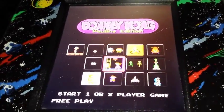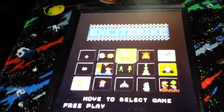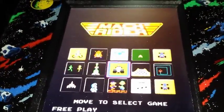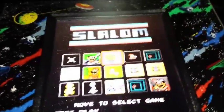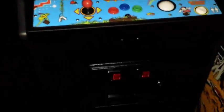Over here we have our dual multi-cades. The multi-cades are running the Phoenix Arcade boards, which have quite a few games, and the menu is a lot superior to any other multi-cades that you find out there. There's tons and tons of games on these. As you can see we have two — brand new, squeaky clean.